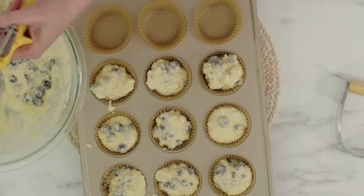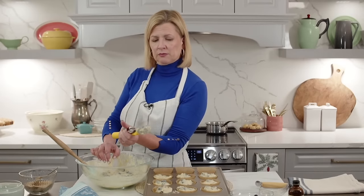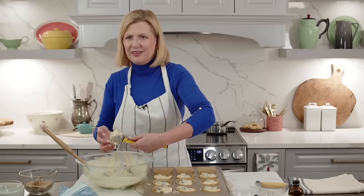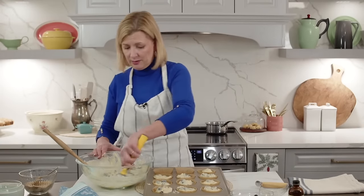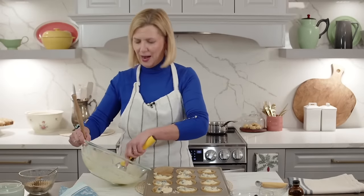The scoop I'm using is a number 20, about one and five-eighths ounce, roughly 45-50 milliliters. The numbering system is actually based on how many scoops you get from an imperial quart - so the higher the number, the smaller the scoop. A size 100 means you get a lot of little scoops. I never knew that!